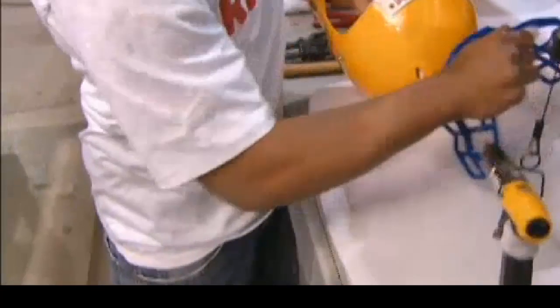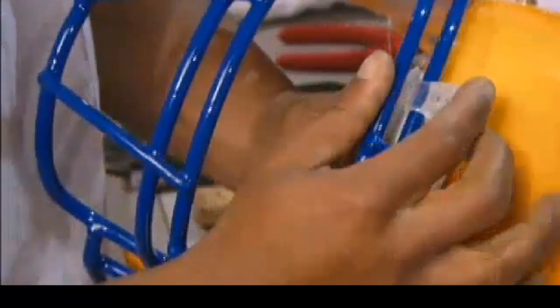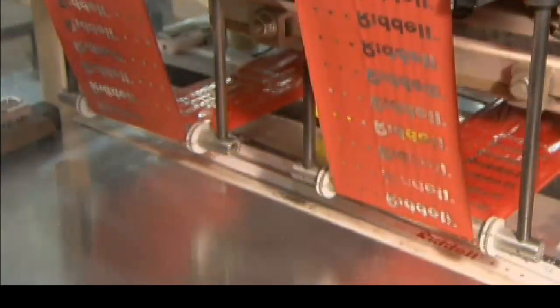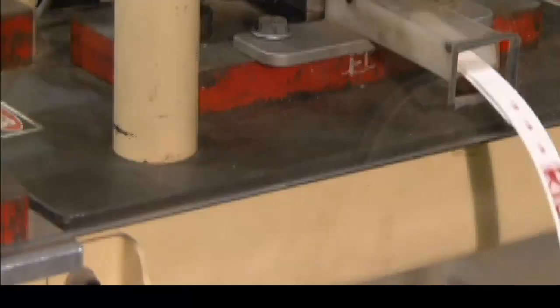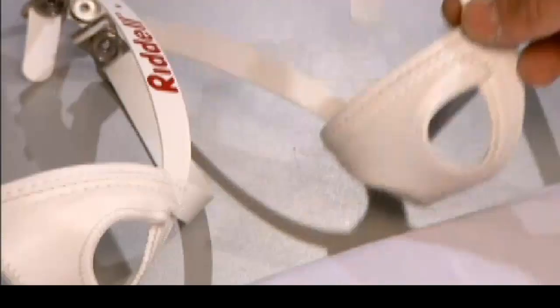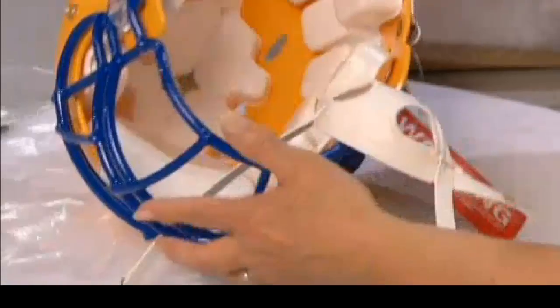Once the production run gets the okay, the face guard is attached. It's made of plastic-coated steel and has been custom-produced at a different factory. There are dozens of face guard styles for the player to choose from. The helmet also needs a chin strap and cup. A machine uses heat to transfer a foil logo onto the polyester chin straps and cuts them to the correct length. Once a chin cup has been sewn to the strap, the assembly is loosely fastened to the helmet, and later it will be precisely fitted to the player's head.